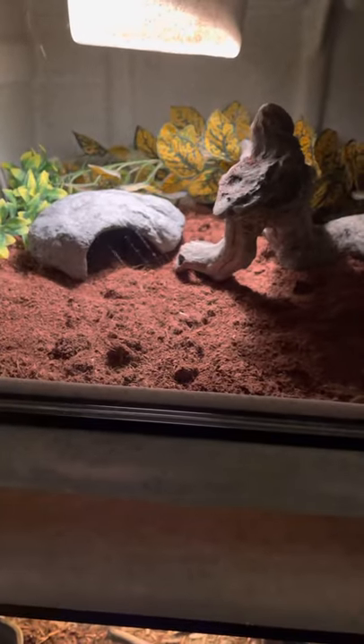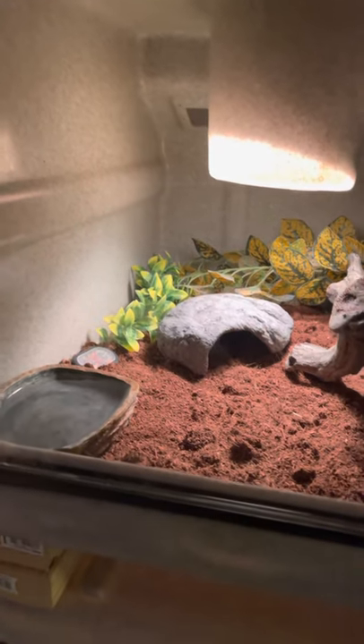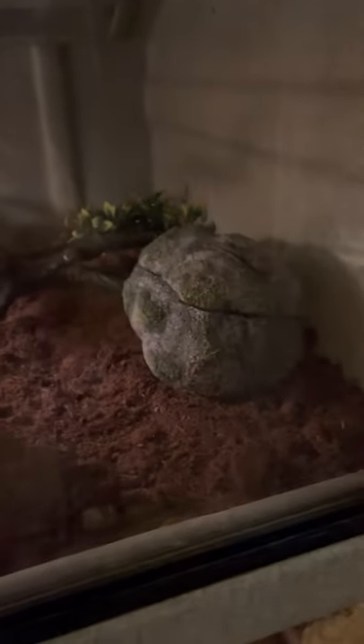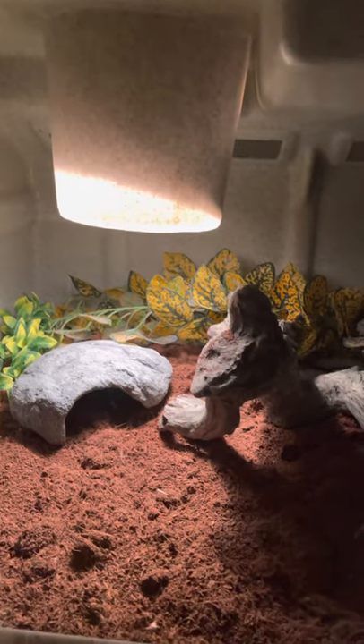How to set up your snake tank. You're going to need substrate, a water bowl, a temperature and humidity gauge. Then you're going to need a hideout on the hot side and a hideout on the cold side. You will also need a heat lamp if they need it, or a heat mat.